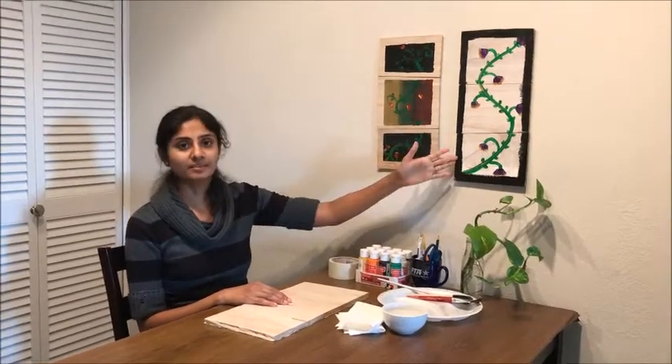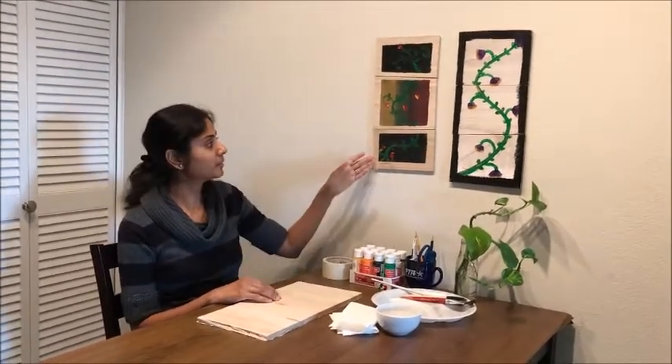Hi everyone! Today I am going to make a craft which is a puzzle. These are few examples of puzzles I made previously. I made this puzzle with the help of waste wood. You can use cardboard or thick sheet instead of waste wood, so that it will be easy for you to mount it on the wall or easy for you to play with it.